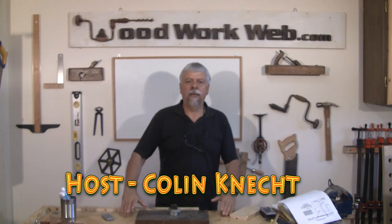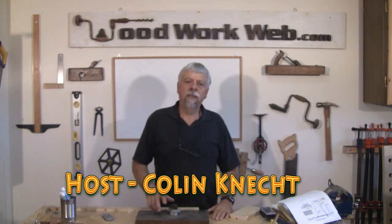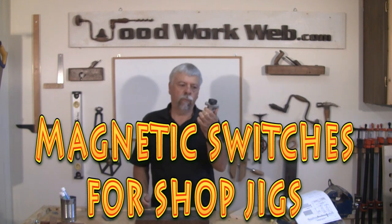Hello everyone, Colin Kinnett here for WoodworkWeb. Today I'm going to talk about something called a mag switch.